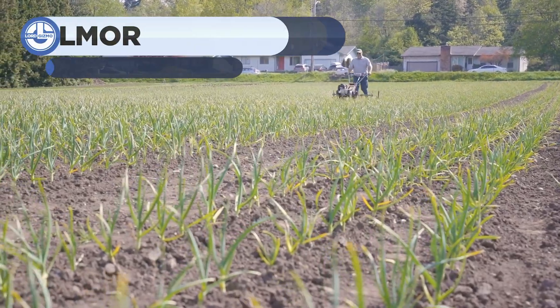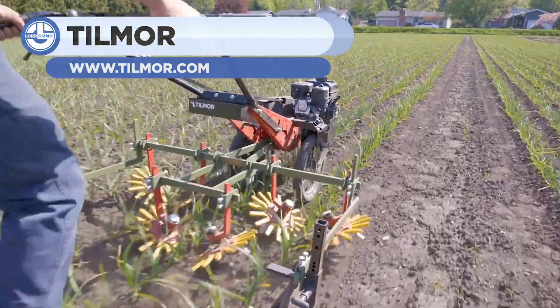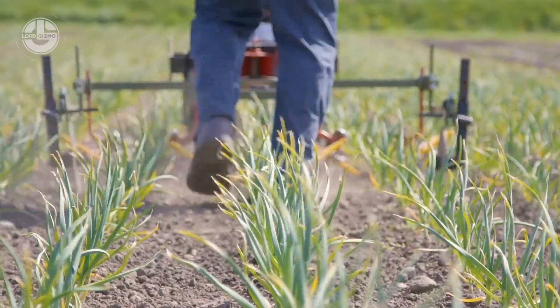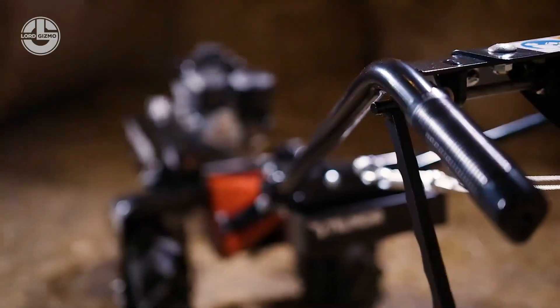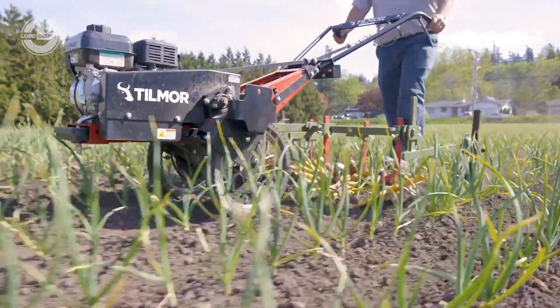For cultivating small to mid-sized vegetable farms, the Tilmer PowerAux is the perfect tool. It can quickly adapt to various cultivation tools, such as finger weeders, basket weeders, tine weeders, and a variety of vegetable knives. Designed to adapt to a variety of tools. With PowerAux, you can cover 15-inch rows to straddle 30-inch beds.